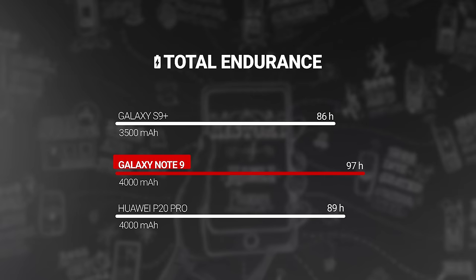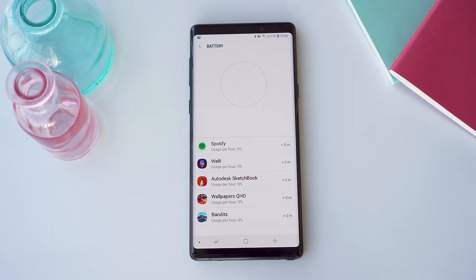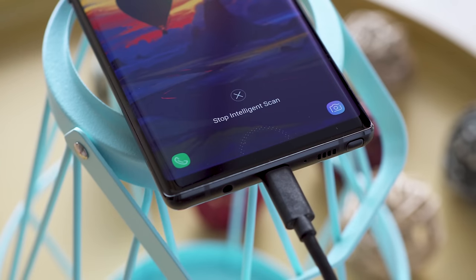The Note 9 received a very good 97-hour endurance rating in our battery life tests. This wasn't surprising thanks to its 4,000 mAh battery — one of the biggest Samsung has had in its phones to date, and 500 mAh larger than the infamous Galaxy Note 7. Since that fiasco, Samsung has created a series of safety checks to make sure that none of their phones explode again.